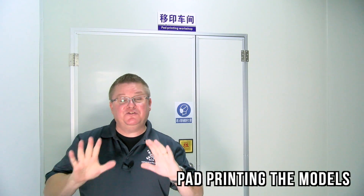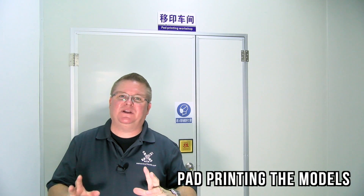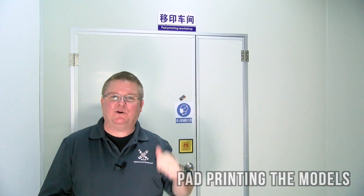So after painting, it's time for pad printing. This is when the model actually starts to come to life. Let's check out the process and see how it works.